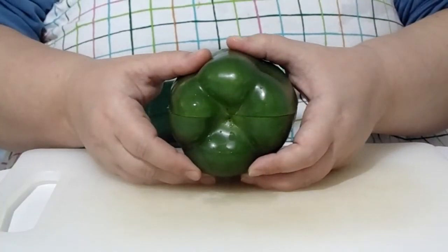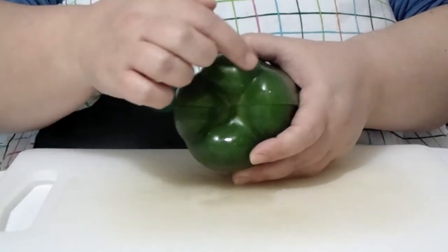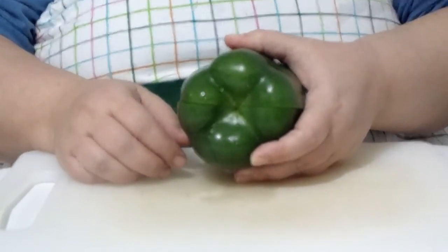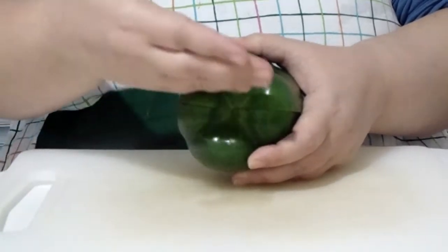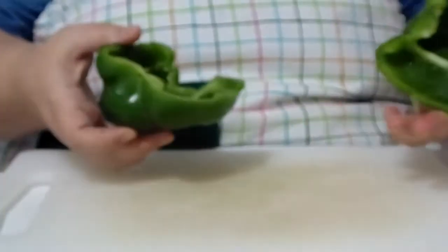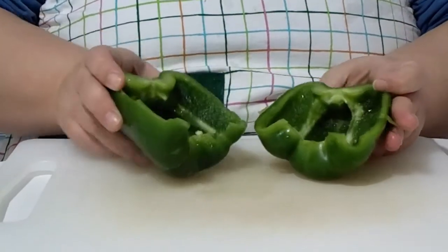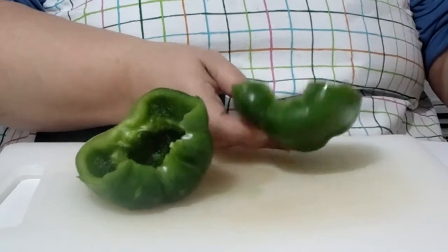You're going to choose your bell pepper and cut it in half. Now one of these bumps on the bottom is going to be your head. So choose which one you want to be your head and cut it in half so that the head is in the middle. You're going to cut out all of the seeds and all of the white parts in the middle, and then you're ready to get working.